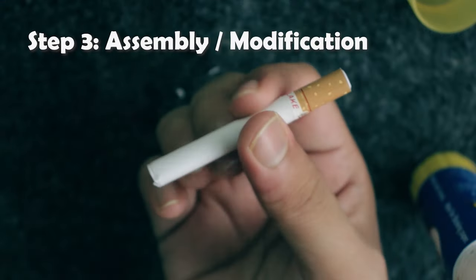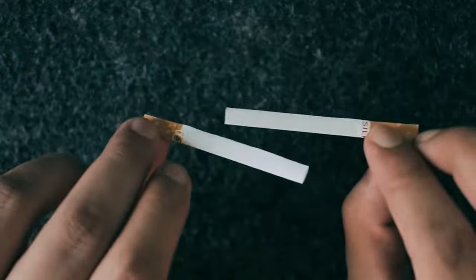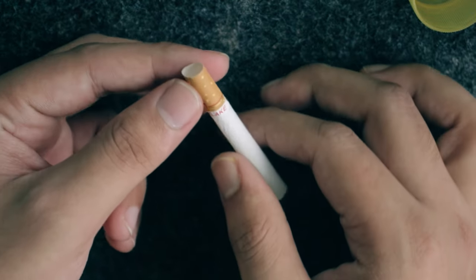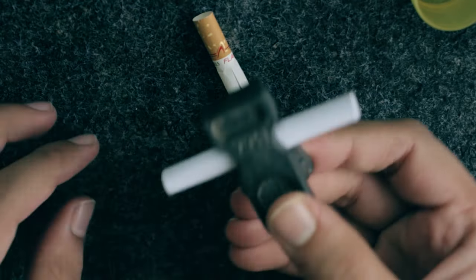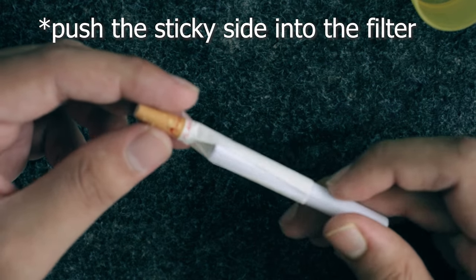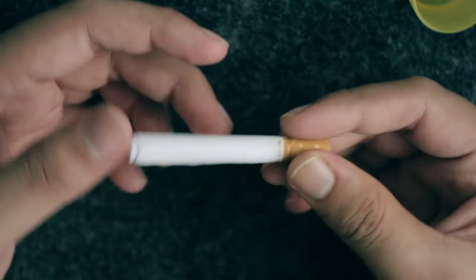In step three, we build the dummy. You can modify this step for different types of gimmicks by cutting the shell to your desired shape and size. For the dummy cigarette, I need to find the point where the stem was initially joined to the filter, and make a clean cut just up to the filter. Once done, I apply a little adhesive to one end of the filler roll and push it through into the filter area, pressing around the sides of the filter so it sticks precisely.